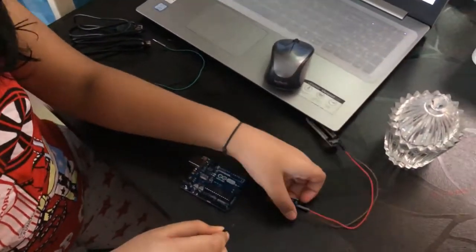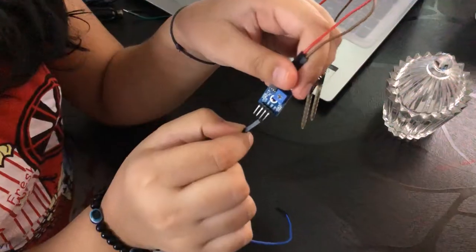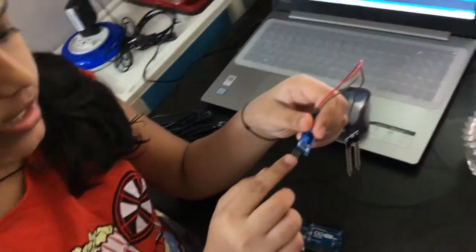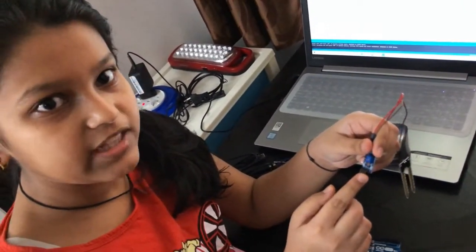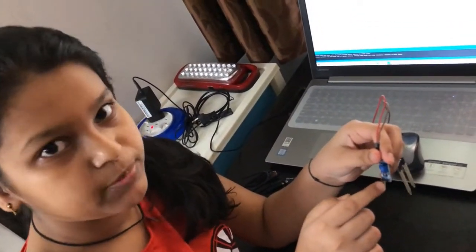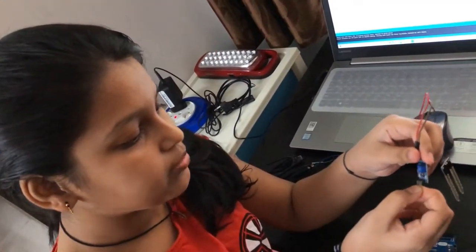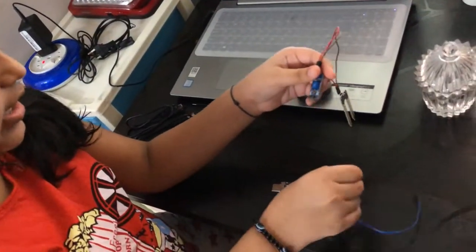Now let's connect this to the Arduino. Take a male-to-female jumper wire. You can see there are four pins on the sensor: VCC, Ground, DO, and AO. VCC means Voltage Common Collector. In this experiment we are going to use analog output — AO — because analog is very easy and simple. If we use digital output it could be quite tough.